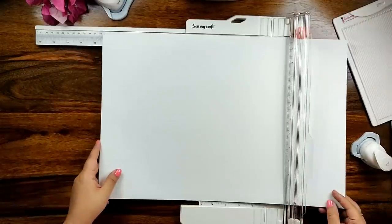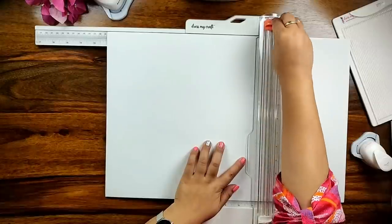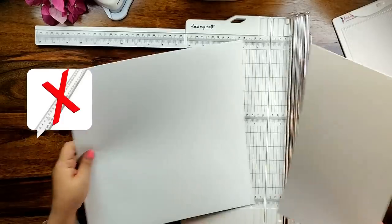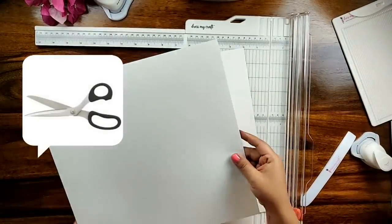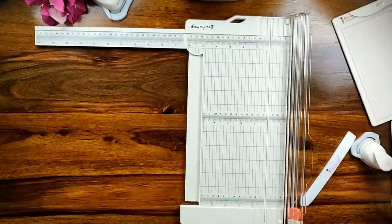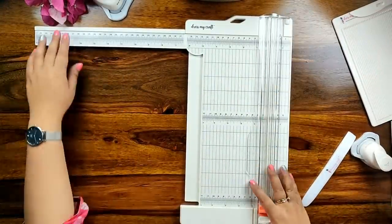If you have been using the conventional method of ruler and scissors to make your paper craft projects, then it is time to switch from basics to DressMyCraft paper trimmer to achieve crisp, straight and clean edges every time. Moving over to the next feature of the DressMyCraft paper trimmer.